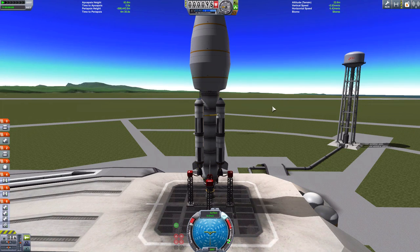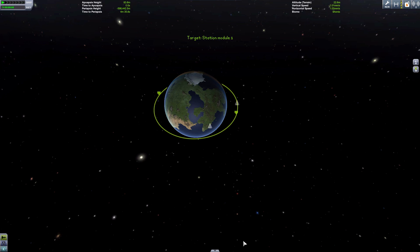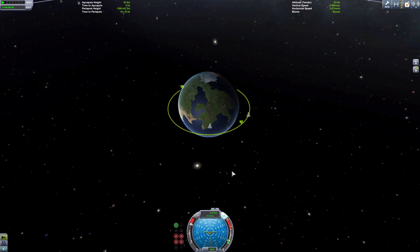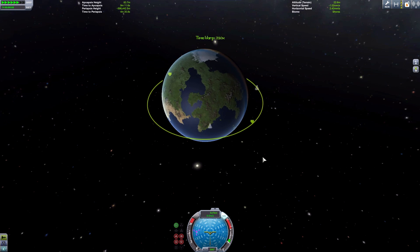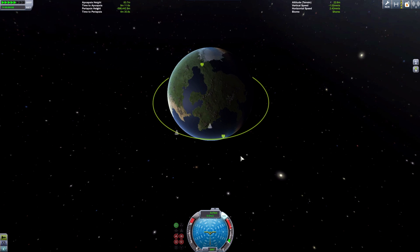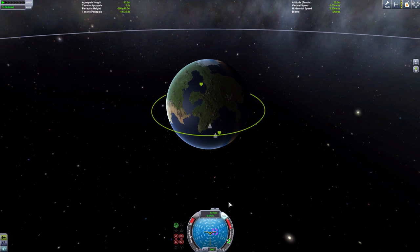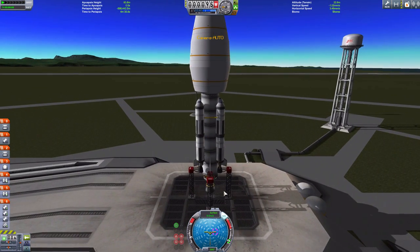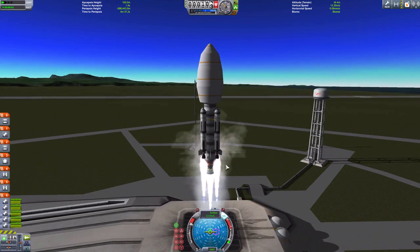Here we are on the launch pad. Before launching we have to plan our flight path - this is very essential, especially for rendezvous and planetary transfers. We want to get into lower orbit so we'll be traveling faster than the space station and catch it up. First, we want the space station to travel overhead over the launch pad. In hindsight, I suggest you let the station travel a bit further in its orbit so you get more time to set up your maneuver nodes, because fiddling with maneuver nodes can take quite a bit of time.